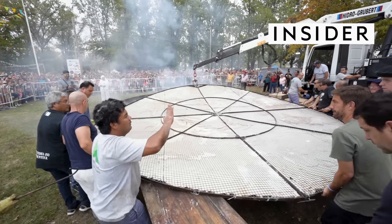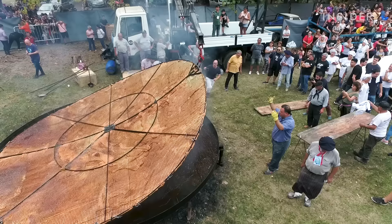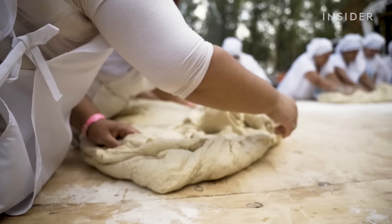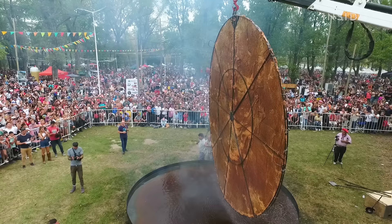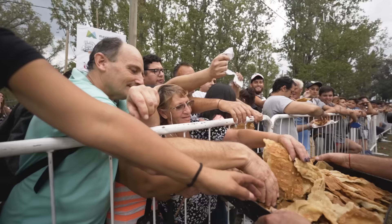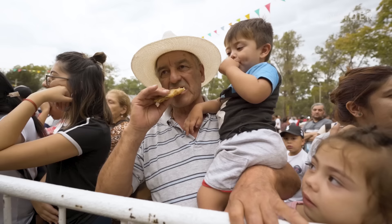Sandwiched in a 5-meter-wide metal grid, this is Argentina's attempt to fry the world's largest torta frita. But before this dough ever touches the pan, it takes a team of 24 people to prepare the bread and lift it with a crane — all so it can be served to the 20,000 people who came to Mercedes, Argentina to eat the biggest torta frita in the world.